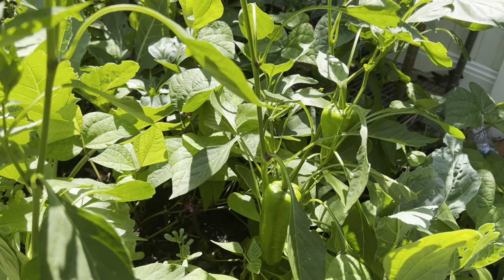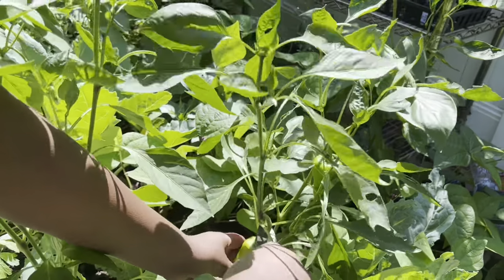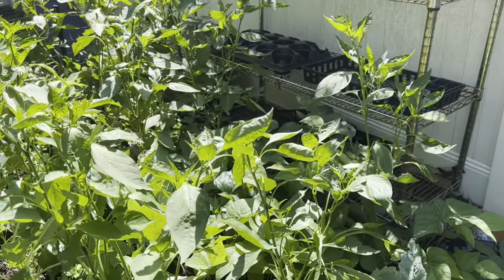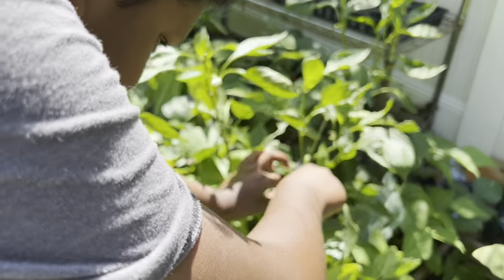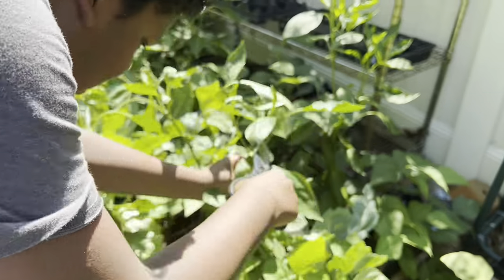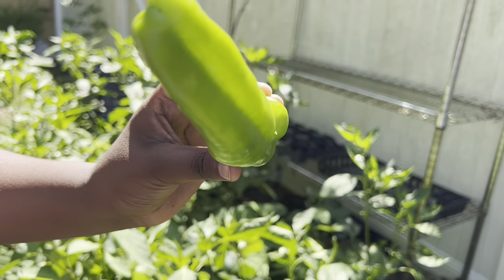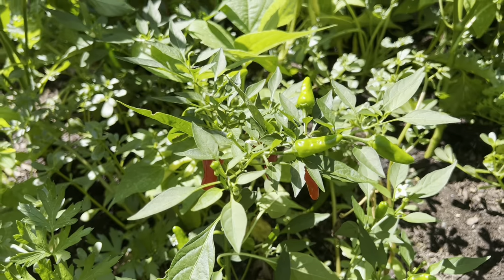Honestly, we have a lot already, but let's just take these two also. Great size on this one also. Another one here — it's really hard to see because it blends in with the leaves. Still really worth it. Nice medium size here. Let's go on and continue with the chili pepper journey.